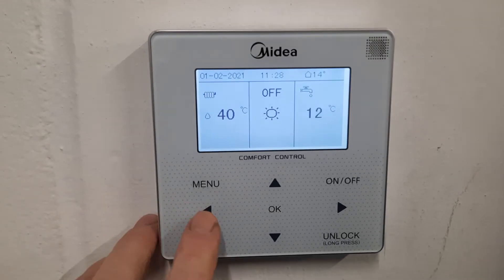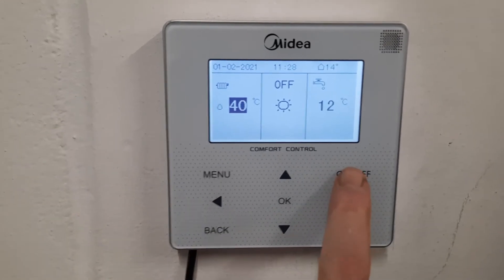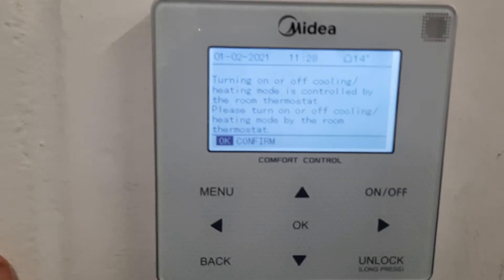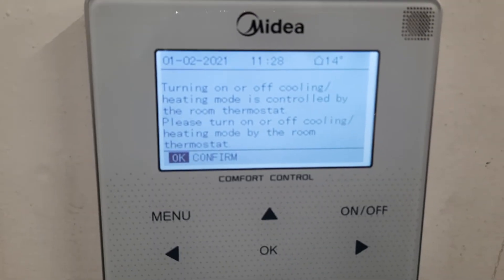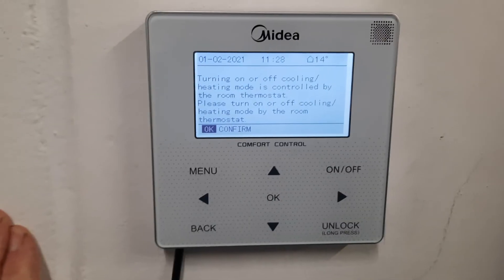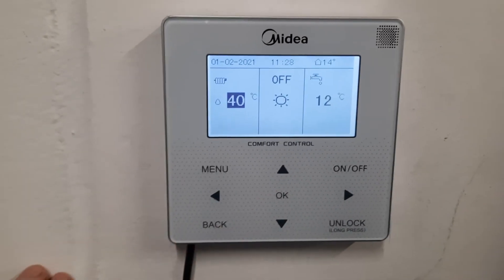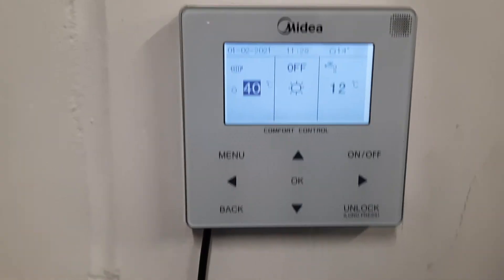A couple of things that are quite interesting: if you scroll over to the heating side and you press on/off, you'll see it says turning on and off the heating mode is controlled by the room thermostat. So it basically says please stop pressing these buttons, this heating is not controlled from here. Just press okay and if you want your heating to turn on, nip over to your thermostats.